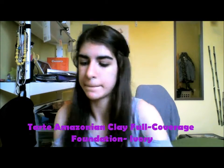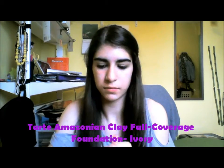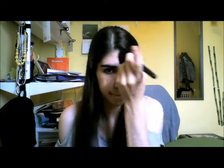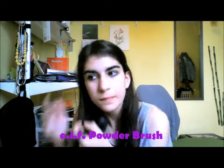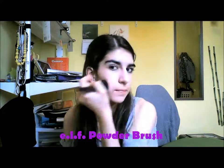Next I'm taking my Tarte Foundation and squeezing a little bit on my hand, and then dabbing it on my face with my fingers. And I'm taking this dense brush and buffing out my foundation onto my face in circular motions to get that flawless finish look.